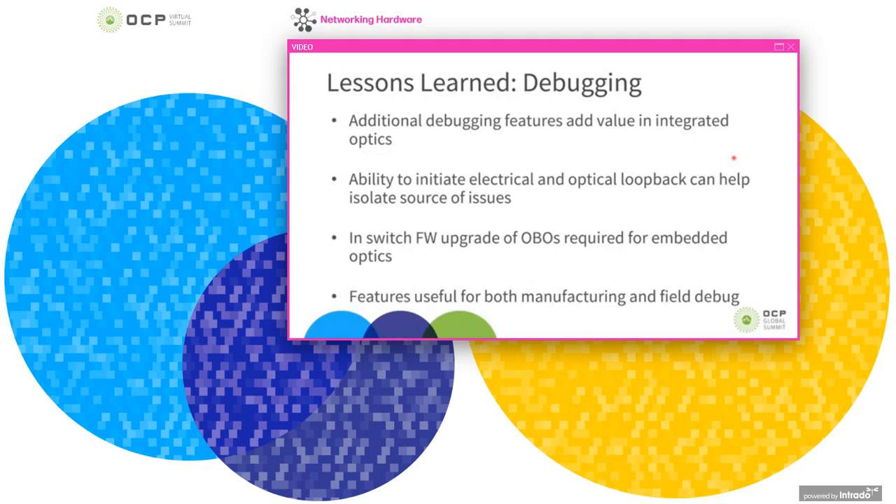The ability to debug onboard optics becomes increasingly important due to the increased barrier in servicing them. The ability to initiate electrical and optical loopback modes within the module can really help to isolate sources of issues. The ability to upgrade a module's firmware in the switch is increasingly more important. These features have been found useful both for manufacturing these PIMs and when they're used inside the data center in a real environment.